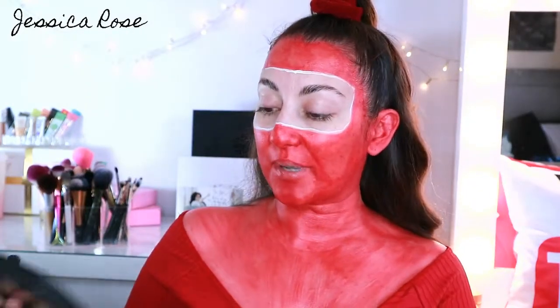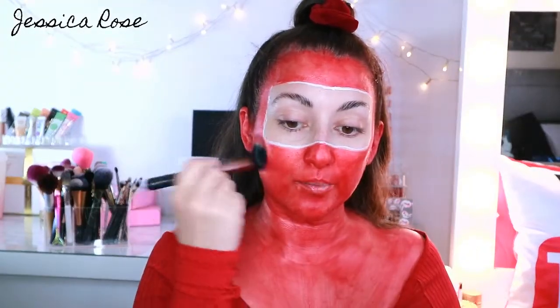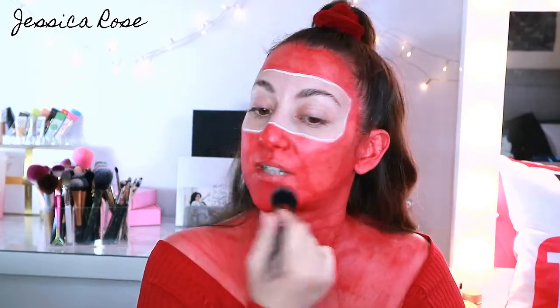So at this stage I'm going to go ahead and set this now. I'm taking the Lorac Pro Artistry Palette and taking the shade Cherry Soda, which is a beautiful red colour. I'm taking a quite big fluffy brush and just packing this all over the skin. This is going to act as your setting powder, but it's going to be red.